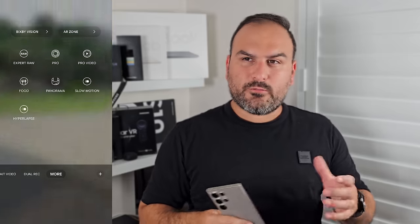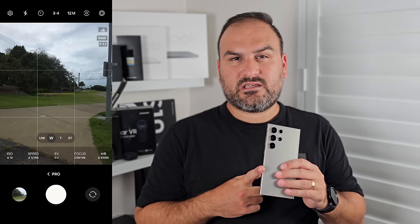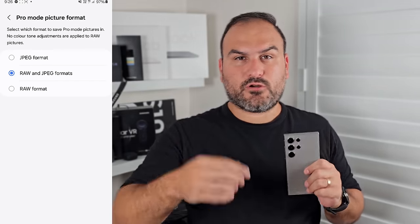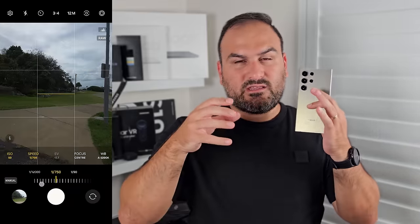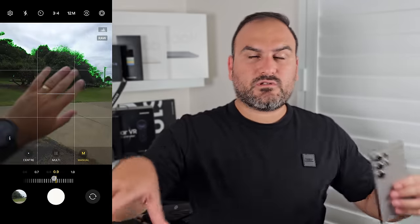Pro mode gives you advanced controls to take photos with. Samsung replicated the main photo mode but added manual toggles down the bottom. At the top you're limited to 50 megapixels — Samsung hasn't enabled 200MP in Pro mode on the Ultra. In the Pro mode settings you can save both JPEG and RAW. The RAW copy is great for post-editing, capturing all raw data without processing. Manual controls include ISO, shutter speed, focus, and focus peaking.